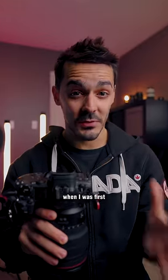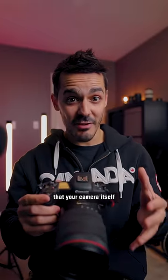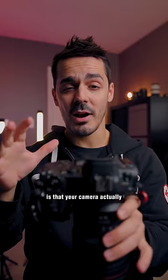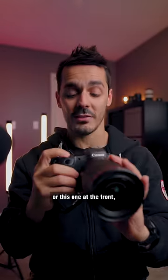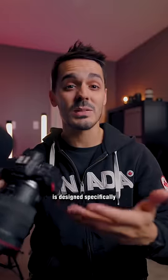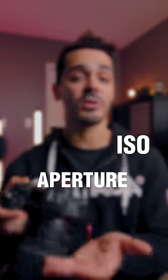One thing I wish I knew about cameras when I was first getting started in photography is the exposure triangle — but more specifically, that your camera itself actually functions like an exposure triangle. Your camera has a whole bunch of knobs and dials on it, like this one at the top, this one at the front, or this one on the body, and each of those is designed specifically to affect one of the major settings: ISO, aperture, or shutter.